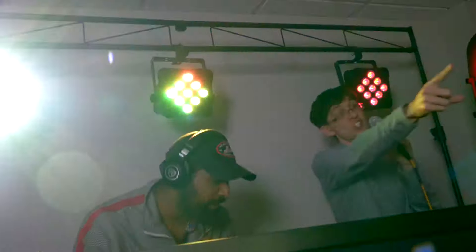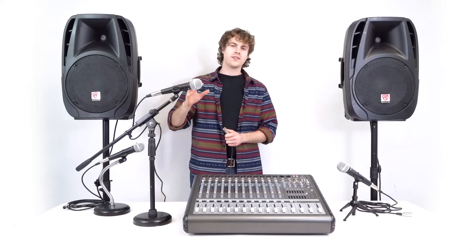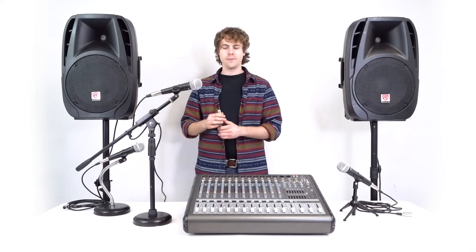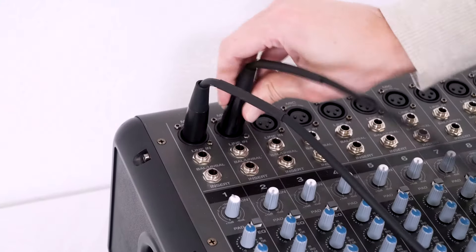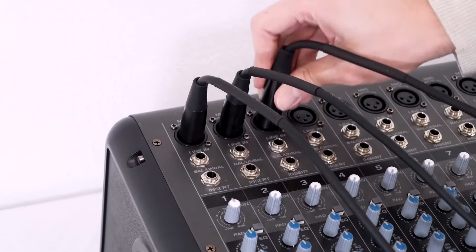Now each microphone is all set for a recording session or live performance. Let me show you how to set them up for live performance first. Typically in a live setup we would see a powered mixer that powers two passive speakers. Since the mics are already connected to the XLR cables, we'll just take the other ends and plug them into three different channels on our mixer — today we'll use channels one, two, and three.